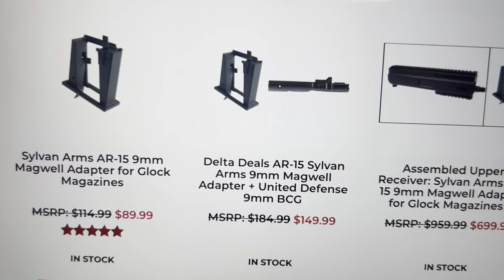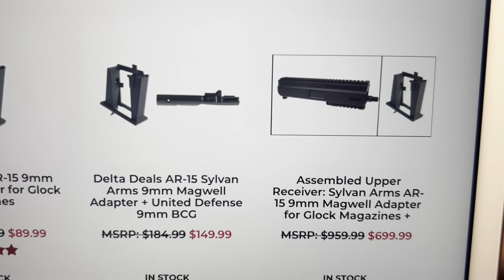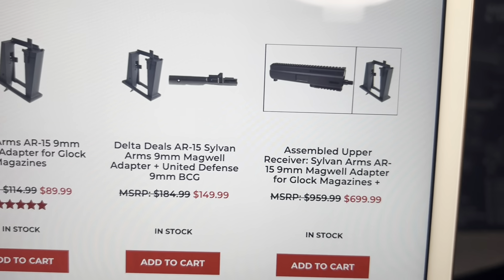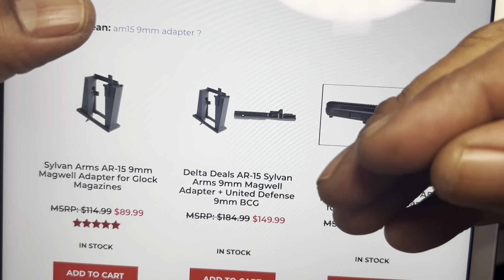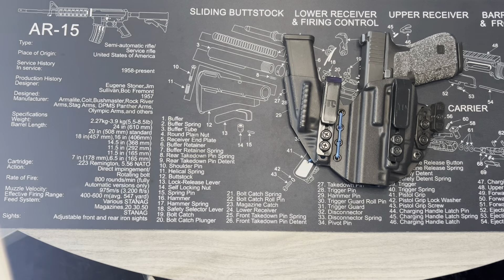Hey, what it do YouTube, hope everybody's doing well. Boy Eyes and Ears Tactical back here with another video. I wanted to talk about a couple things real quick. I was thinking about building an AR 9mm pistol carbine, and I didn't want to buy a whole new setup. But if you look here at Delta Team Tactical, you can buy this adapter that takes Glock mags for $149 and slap that in your regular AR upper, attach that part to your regular AR lower.